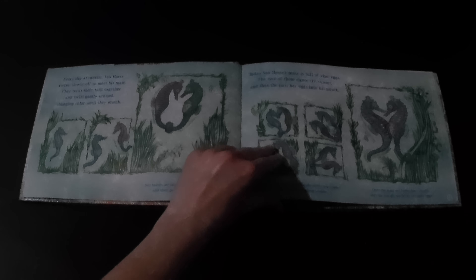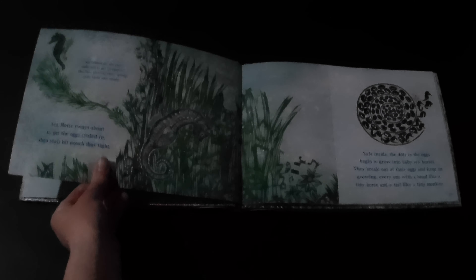Every day at sunrise, Seahorse swims slowly off to meet his mate. They twist their tails together and twirl gently around, changing color until they match. Today Seahorse's mate is full of ripe eggs. The two of them dance till sunset, and then she puts her eggs into his pouch. Seahorse sways about to get the eggs settled in, then seals his pouch shut tightly.